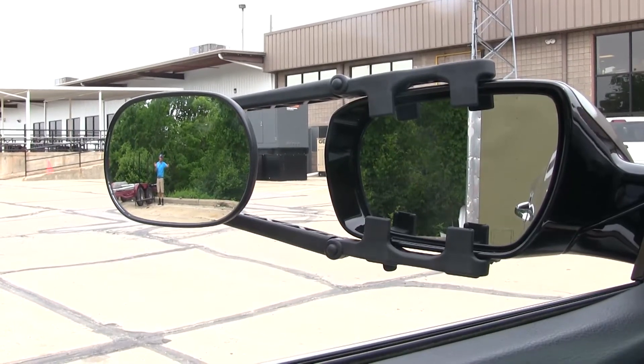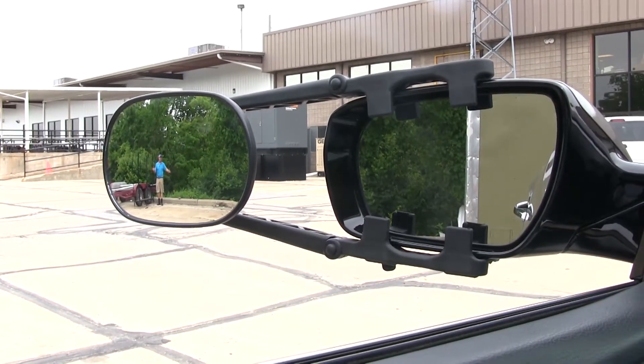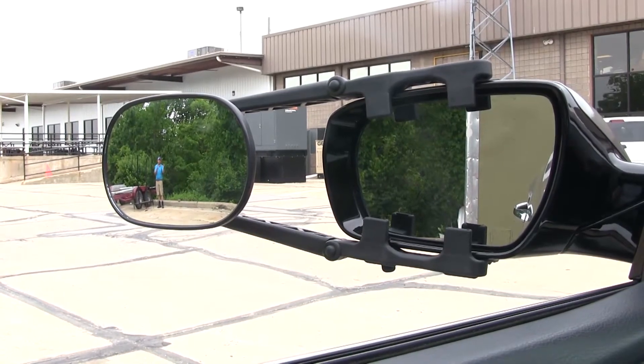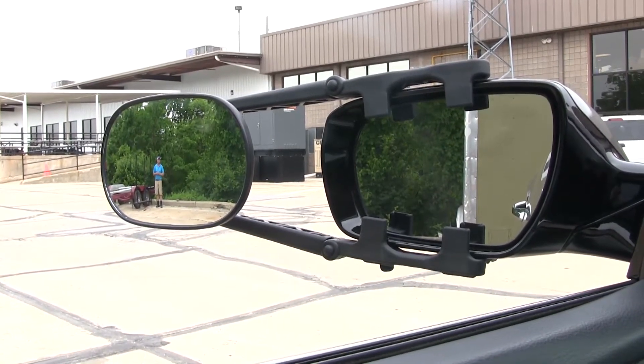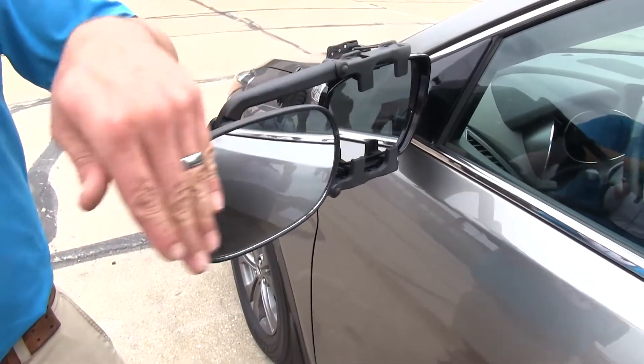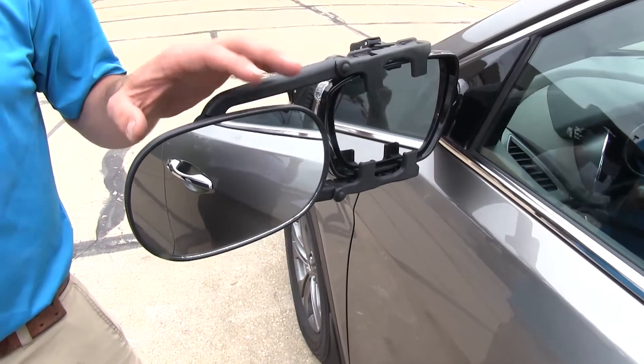I'm about five large side steps over with still some room to go. So you can imagine as you're making that corner and that trailer is coming around you, you won't have to stretch around or try to look out your window to see exactly where that tire or those axles are. Our K-Source Mirror is going to do an excellent job expanding our view as we're heading down the road.